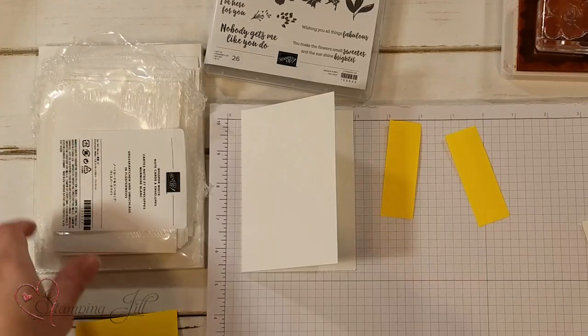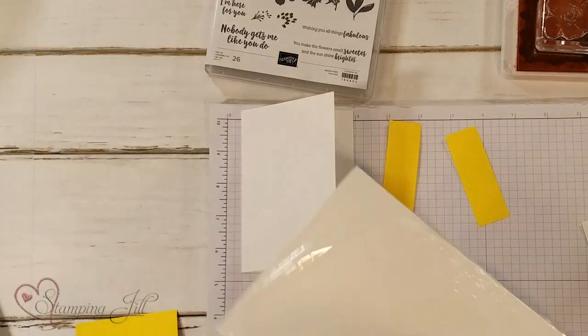Hey Stampers! Welcome to another week of Watch It Weekly Wednesday. I'm Beth, part of the Stamping Gel Creative Team, and I'm here today to show you some simple cards using our great basic white note cards and envelopes.